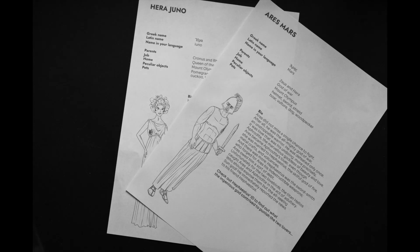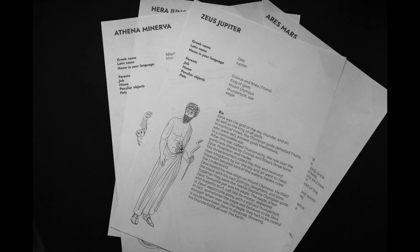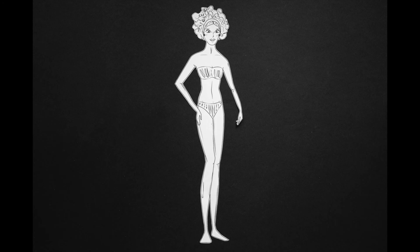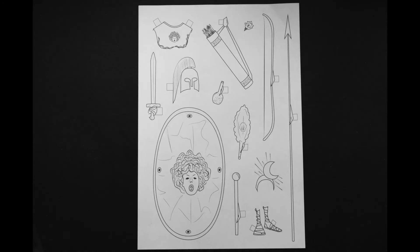Choose a mythical character and read their identity card. Print out the male or female body shape, the clothing, the attributes, the animals.